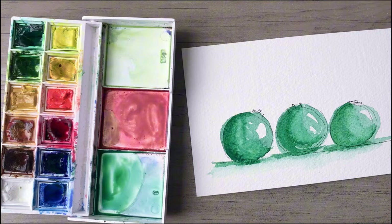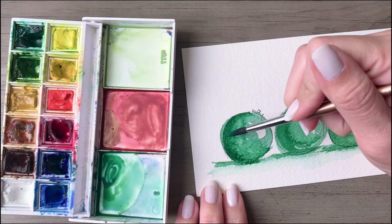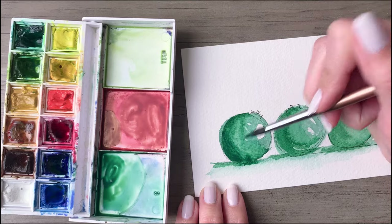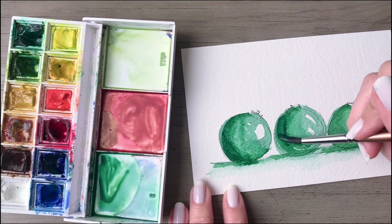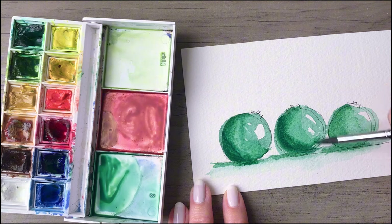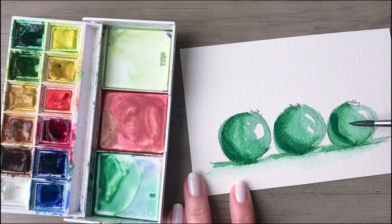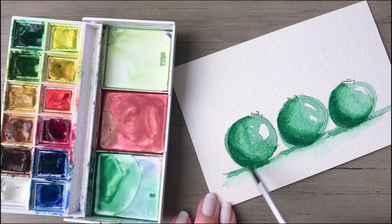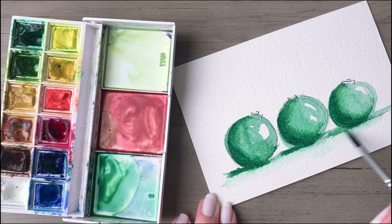Let that dry, and then come back in and place your very darkest value — you'll have a little bit more pigment and less water on your brush at this point. Go along just the very concentrated center of each shadow, down along the left bottom side of each ornament. You can see that is quite a bit darker — we really want some nice contrast in the painting. Then extend that along the left side of each ornament as well.